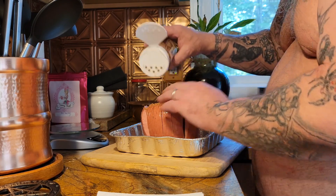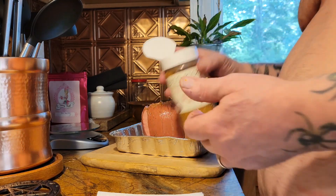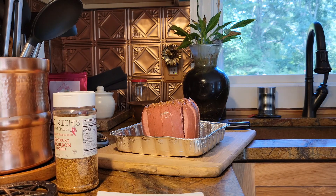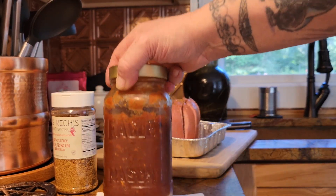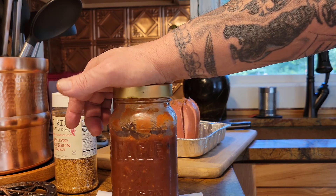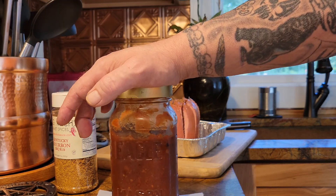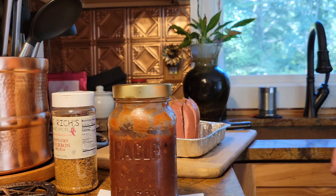We're looking pretty good there. Now what we're gonna do is we're gonna take some of my homemade barbecue sauce. This is bacon and shallot bourbon barbecue sauce — it's a sweet Tennessee sauce. I put bacon and shallots and then a quarter cup of 101 Wild Turkey into it.